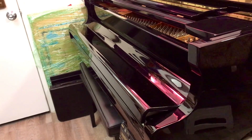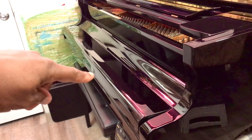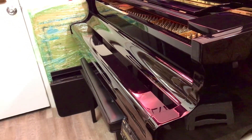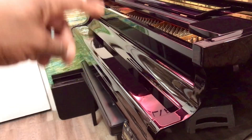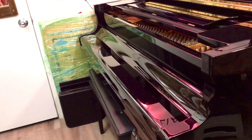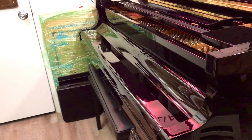Just to tell you — that's called a fallboard, and it is a heavy piece of wood. Even lifting it is heavy, so for it to go down that softly is really impressive. Alright everybody, click like, subscribe, and follow me on everything — bye bye!